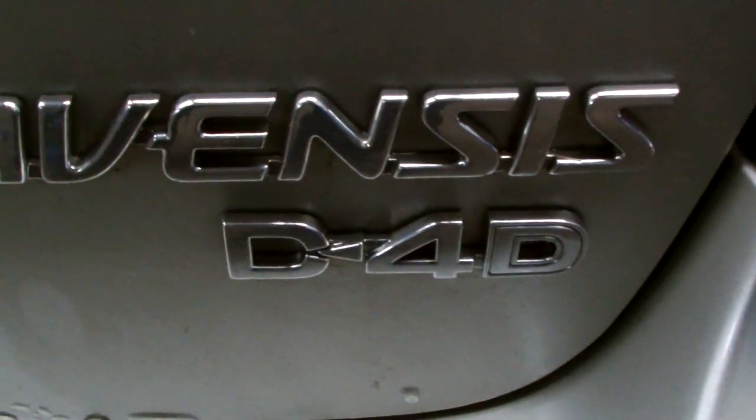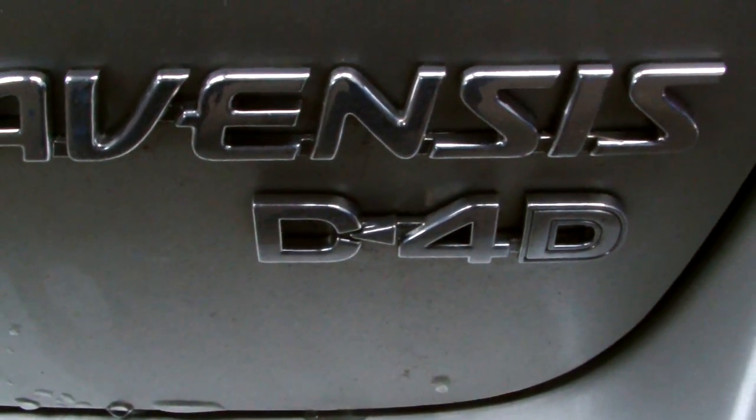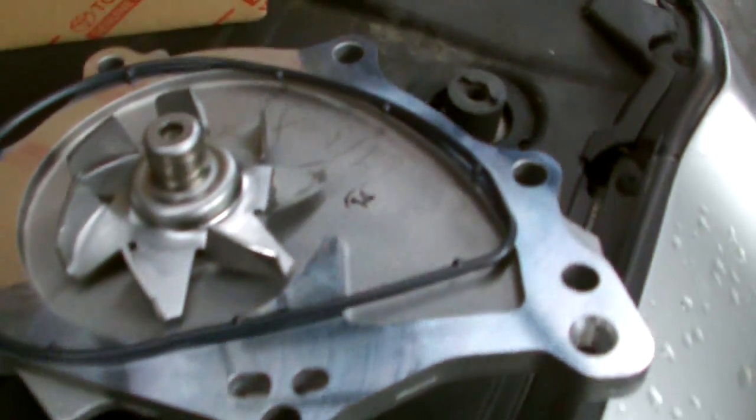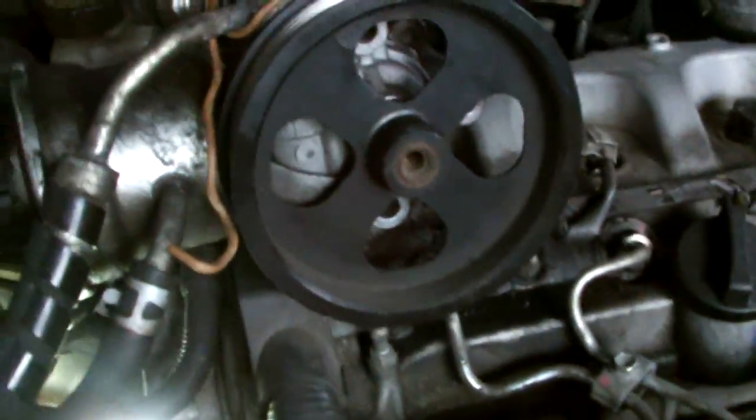In this video we have a Toyota Avensis 2.2 D4D and I'm going to change the water pump. To remove the pump I'm going to use the genuine pump. And of course you have to remove the fan belt and the engine mount.